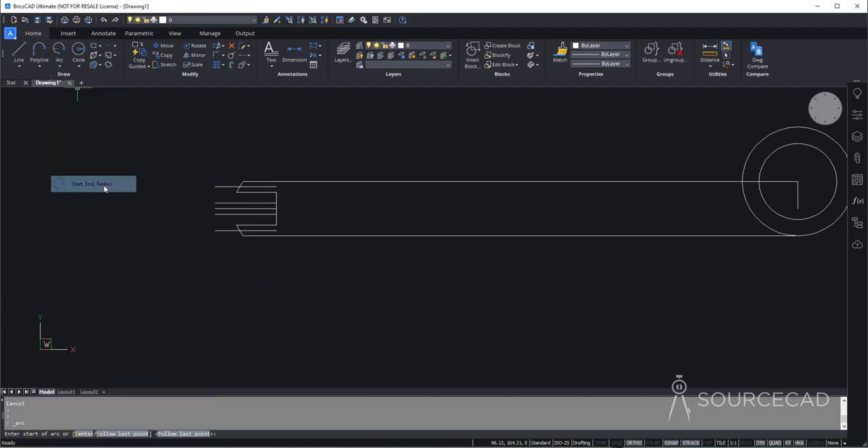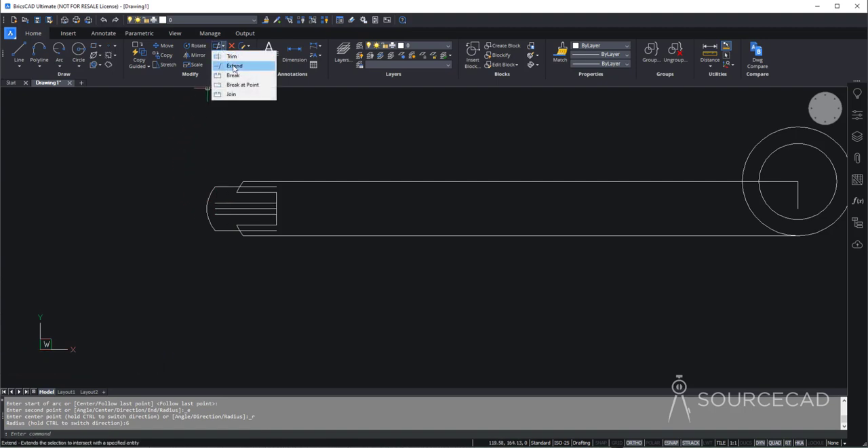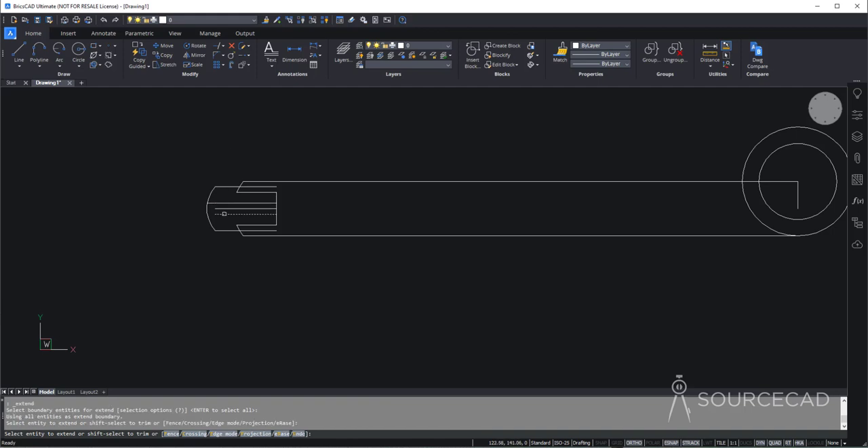So I'll go to arc, start and radius. This is the starting point, this is the endpoint, and the radius of this arc is 6. We need to extend this part further, so let's go to extend, press enter, and extend this line and this line. You don't need to go back to trim tool — simply press and hold the shift key and you will be able to trim. So trim can be converted into extend and vice versa simply by pressing and holding the shift key.